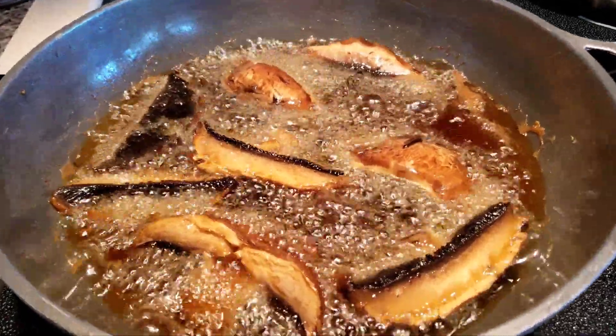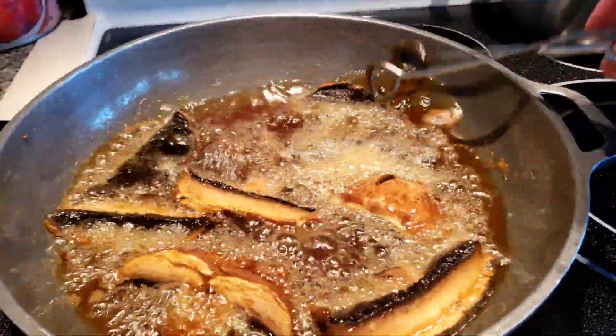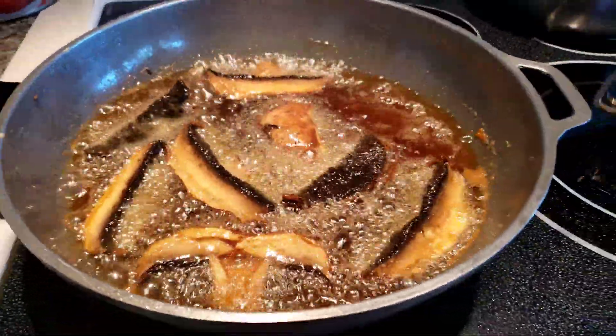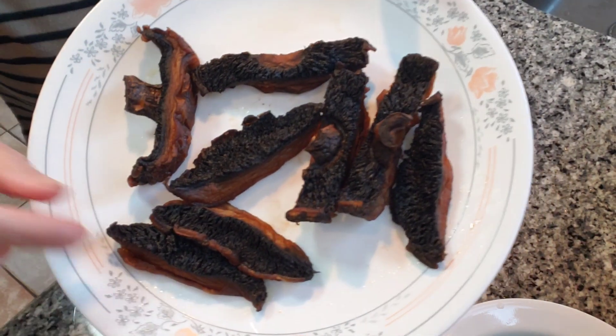Hi everyone, Kat here. This is portobello mushrooms — I am deep frying it. Okay guys, so this is what it looks like after it's been deep-fried.